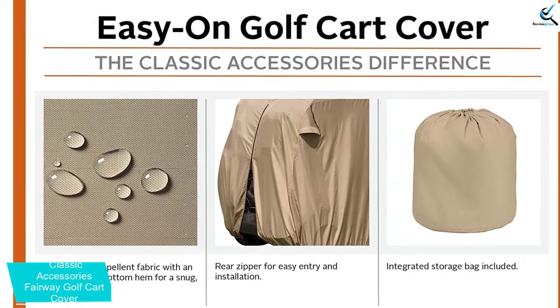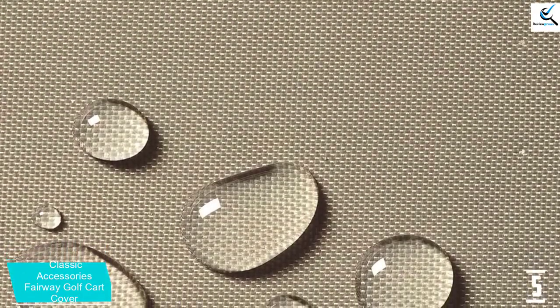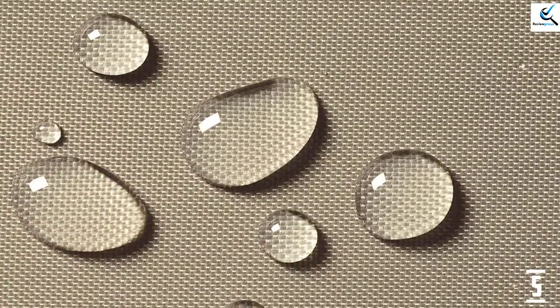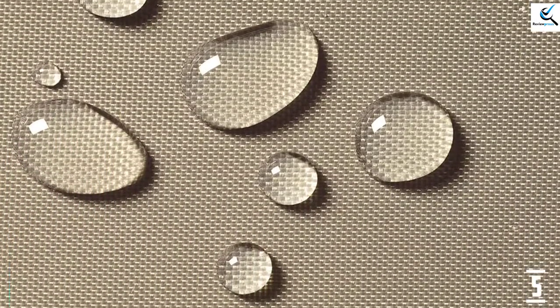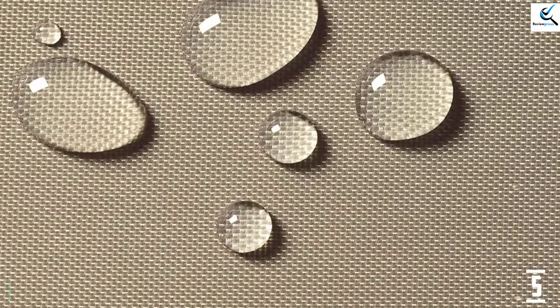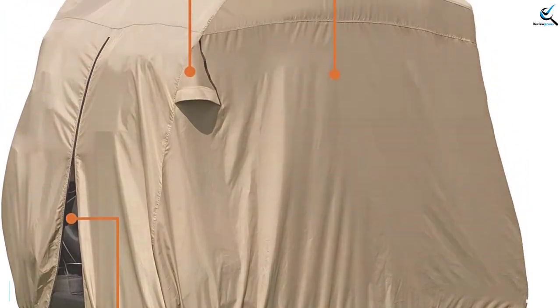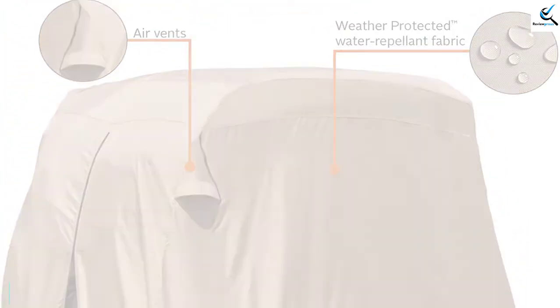Also, the product has an elastic hem at the bottom to ensure a secure fit for most golf carts. The cart cover is treated using premium tough fabric material to keep it resistant to water, making it a fine pick to consider. It also features a wide range of sizes to choose the perfect option that suits your needs. Featuring a rear zipper, you can easily access the cart without removing the cover.